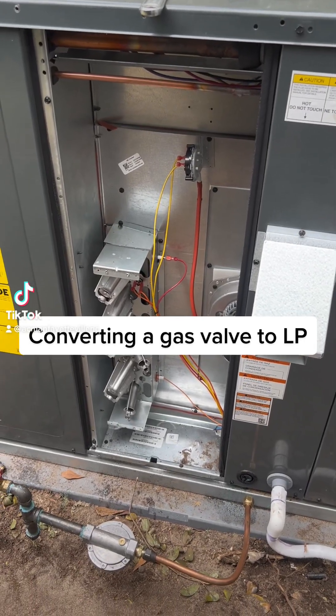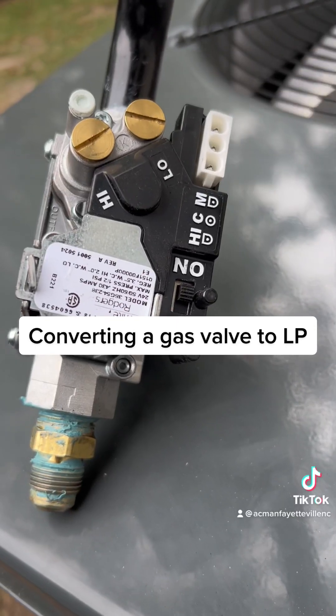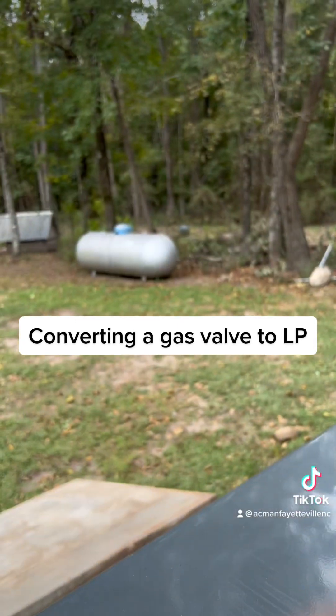We just installed this brand new gas pack, and we are going to be converting this gas valve to LP.